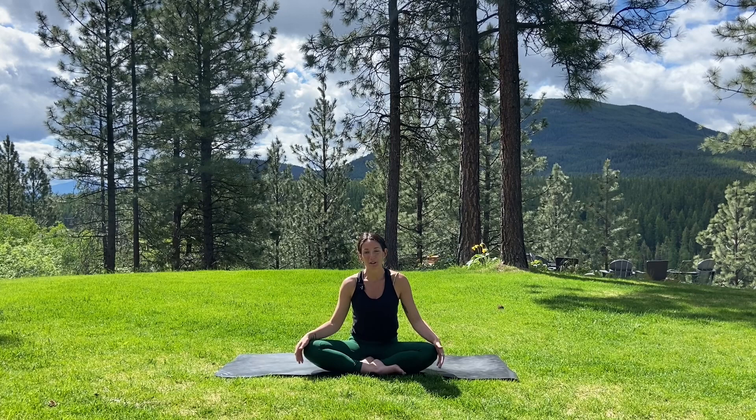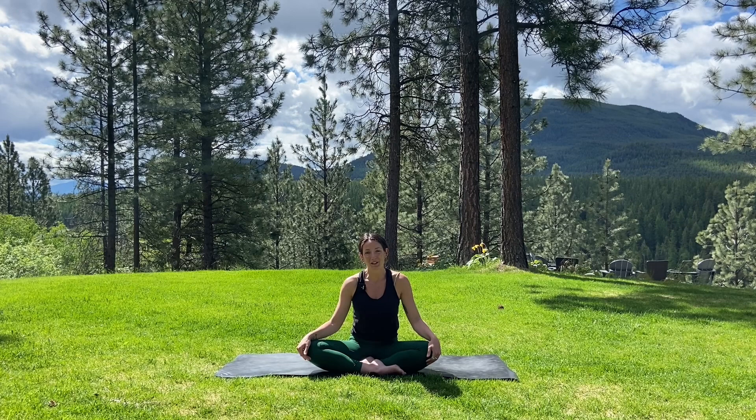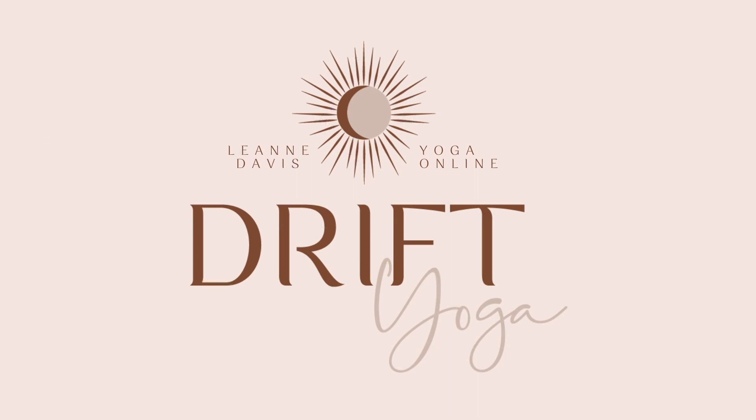Hi YouTube friends! My name is Leanne. Welcome to my channel, Drift Yoga. Today I have a quick 30-minute morning practice for you to do. The intention behind this practice is for you to awaken in a nice, slow and gentle way — to drop out of the busyness of your mind and really ground down into your body, noticing every sensation as we move through each pose. Go ahead and grab any blocks if it helps you with your practice, and I'll meet you on the mat.